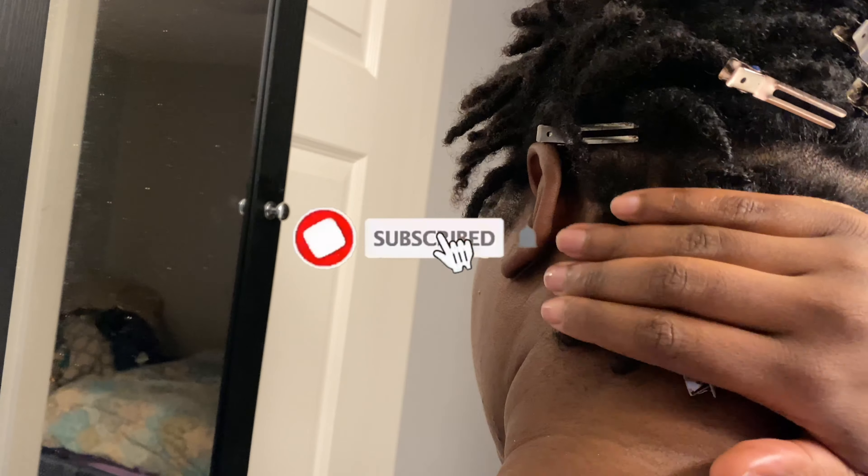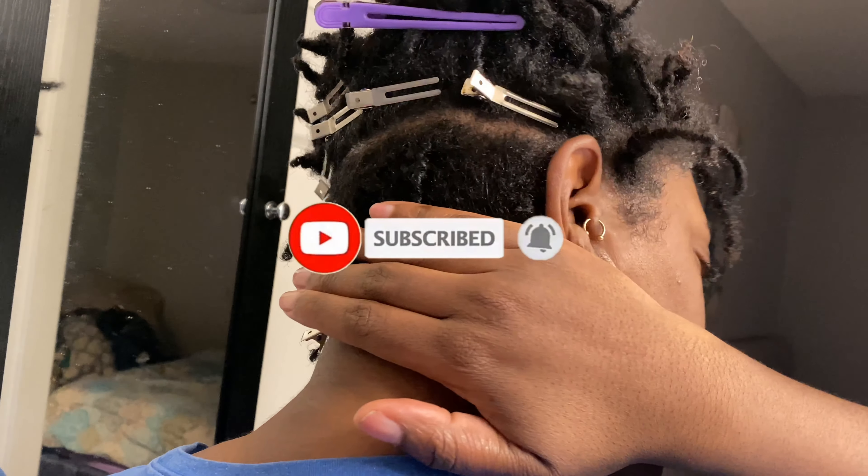What is up you guys? Welcome back to my channel, Naturally Bria. And if you're new here, thanks for stopping by. And if you don't know,